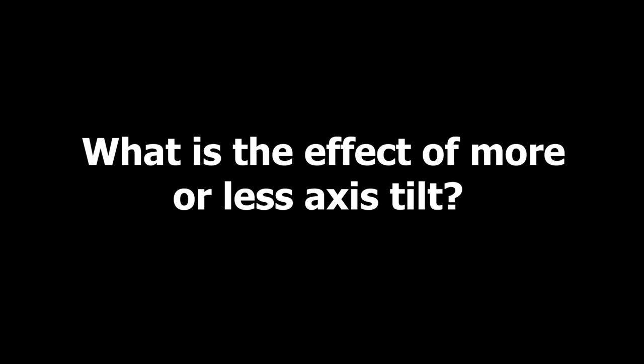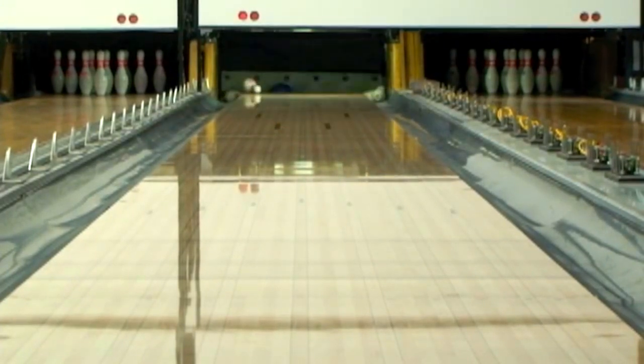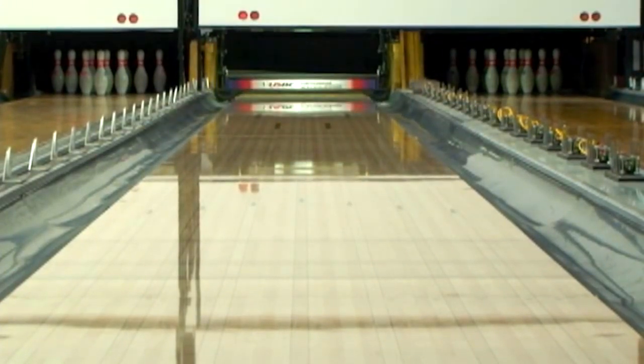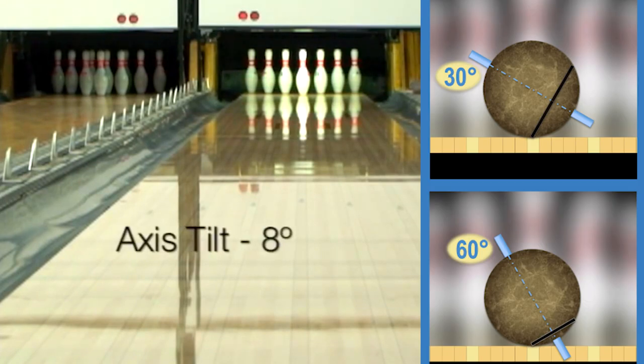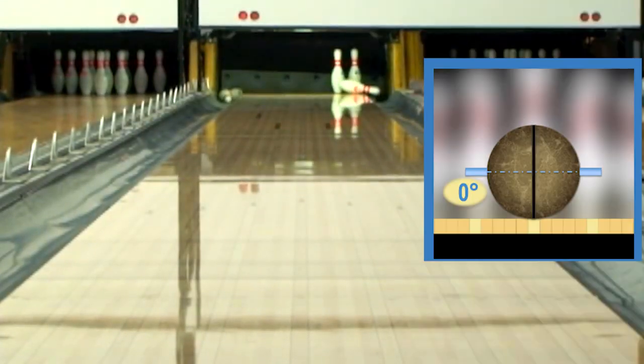What is the effect of more or less axis tilt? More axis tilt means more skid before the hook with an aggressive backend or more sudden change of direction. With more axis tilt, the bowling ball will save more energy before reaching the backend. This is due to less friction caused by contact with the lane through smaller diameter ball tracks during the skid phase.